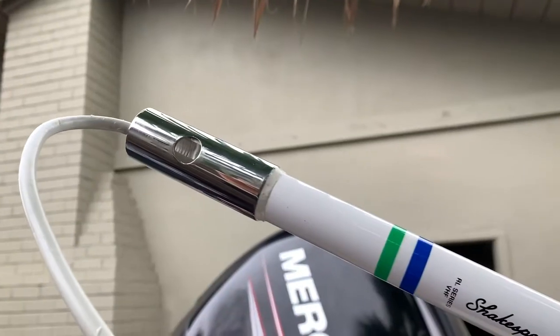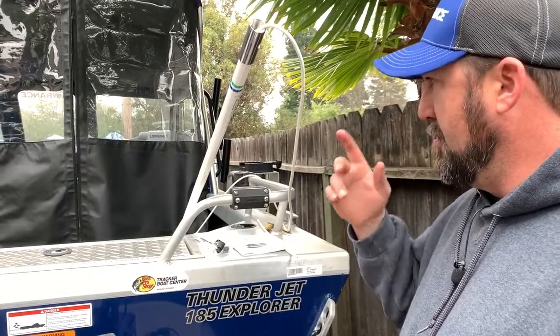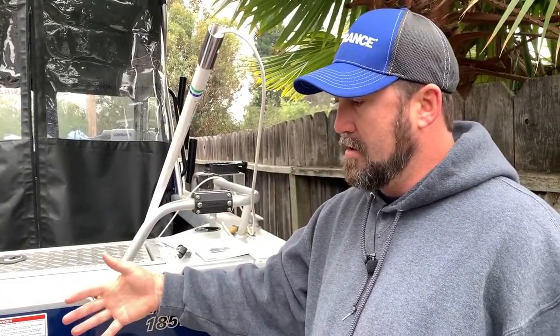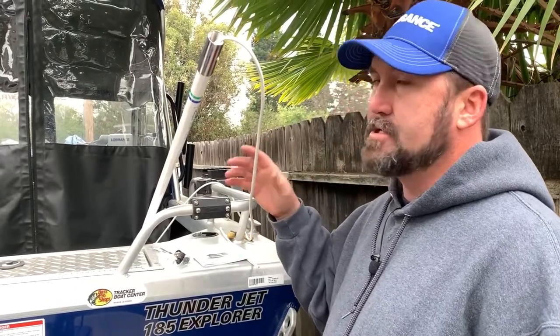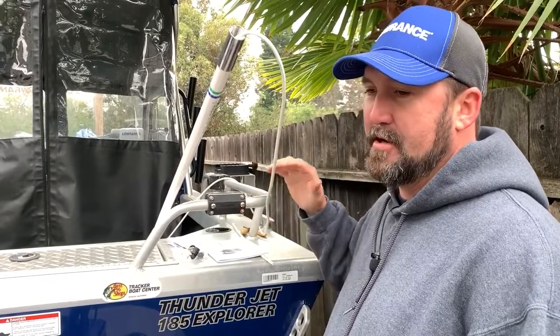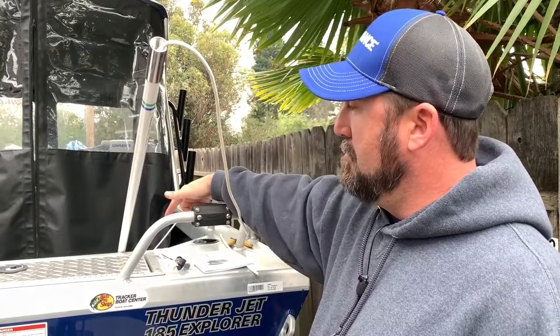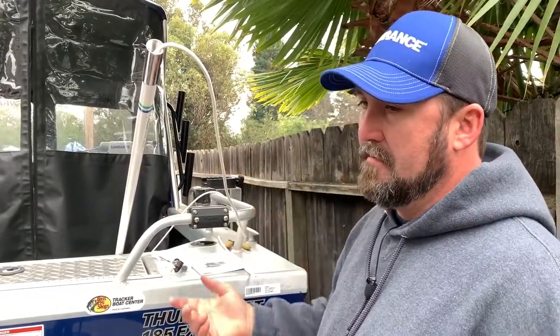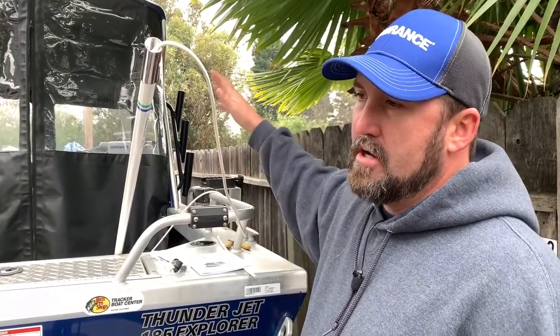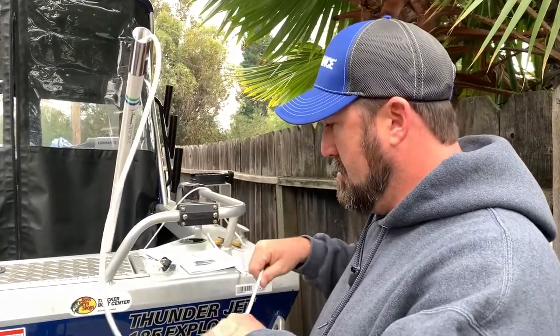The antenna on these is almost as important — if not more important — than the quality of the radio itself. You want to make sure you get a good antenna. Basically, to get a better signal you're going to have more wraps on your antenna. The more wraps and the tighter the wraps, the better your signal is going to be. The taller your antenna, the better the range — of course taller is better.